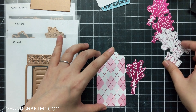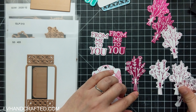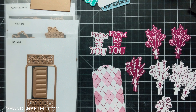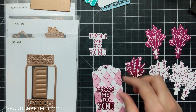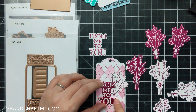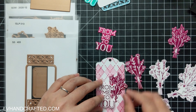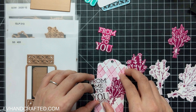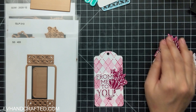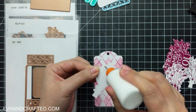I've got this panel here, which I stenciled an argyle pattern onto with some of my Nuvo mousse, and I just die cut the tag shape from that. I also die cut the tag shape from plain white cardstock that is 120 pound and doubled them up. But I reversed it so that the plain white one, when attached to the back, has that professional cut edge facing outward — so it looks nice and finished on both the front and the back.